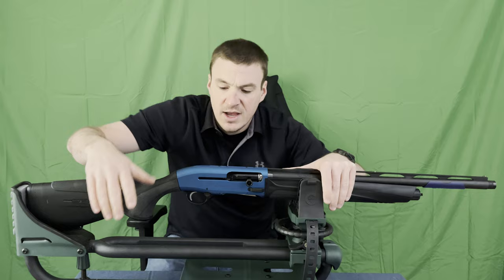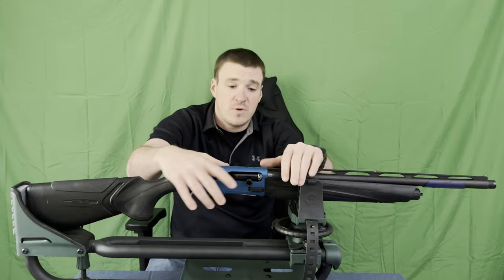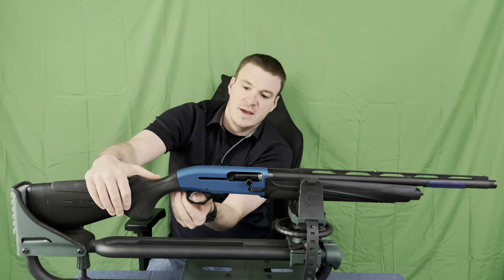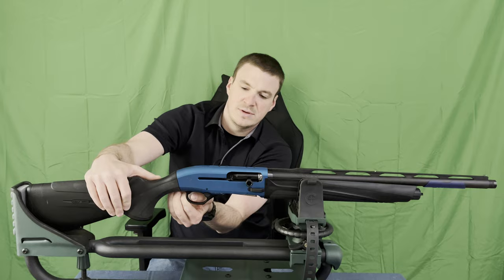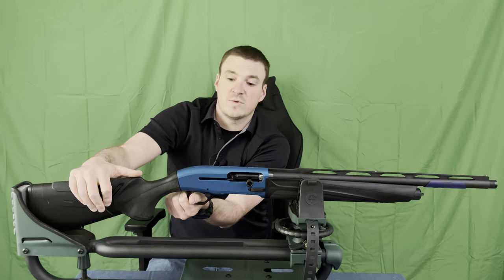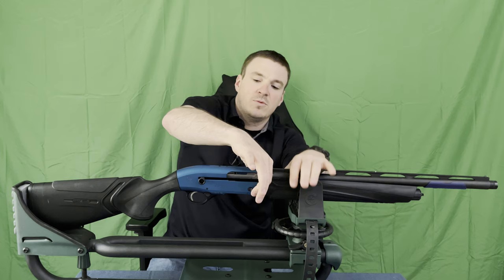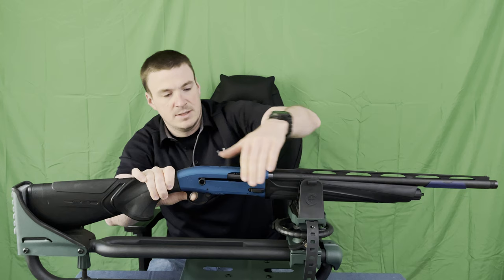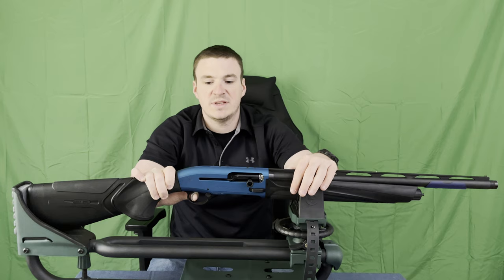So the trigger is somewhere between the five and six pound range. The actual feel of this trigger is fantastic. You get just a hair of take-up, a nice firm wall, a little bit of creep, and then a nice break. There's a nice audible reset — easy to break again. Nice firm wall, a little bit of creep, break, nice audible reset, and then just that little bit of creep again and a nice break.